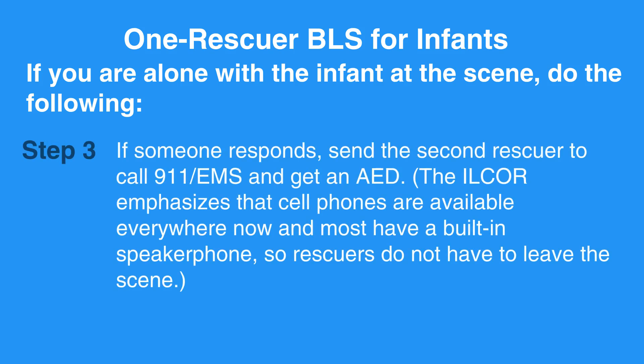If someone responds, send the second rescuer to call 911 EMS and get an AED. The ILCOR emphasizes that cell phones are available everywhere now, and most have a built-in speakerphone, so rescuers do not have to leave the scene.